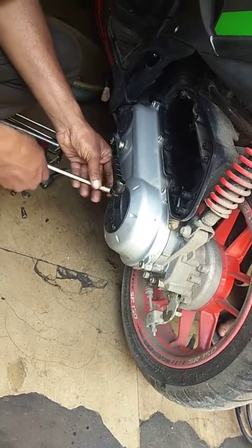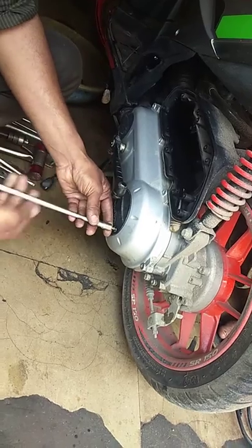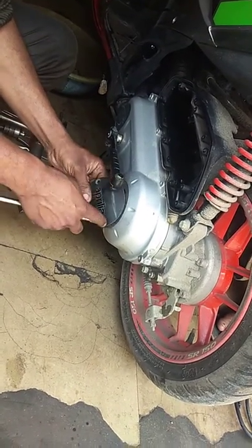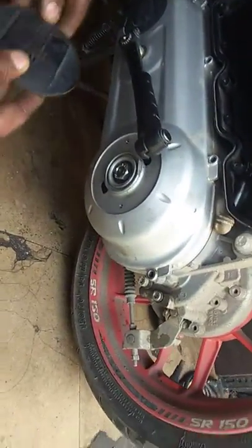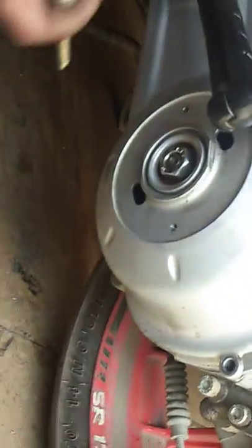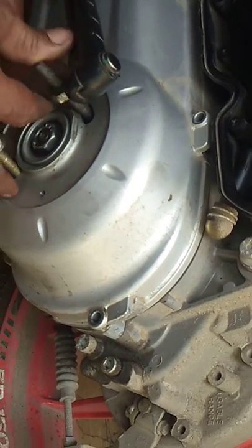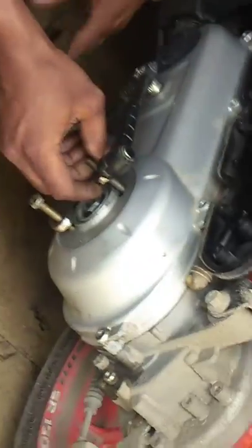Open this small cover. There is a clutch bell nut here. Using this temporary tool, opening this nut, putting the holder and locking the thing.